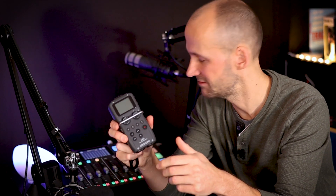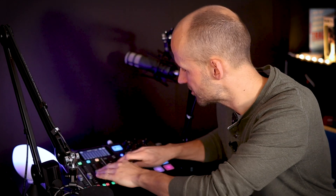The Focusrite Scarlett 2i2 has two inputs, and they've got a 4i4 and 8i8 — you can go up in number depending on how many mics you want to plug in. It's a USB device that plugs right into your computer. But bear in mind the humble digital recorder: these can take a couple of XLR mics, are much smaller, and have similar functionality. The Zoom H6 can take four XLR mics as standard and you can expand further. The preamps sound amazing, they're really good quality, but way more flexible and portable. If you want to check out our recommendations for the best mixers for podcasters, see the link in the description below.